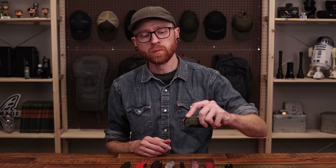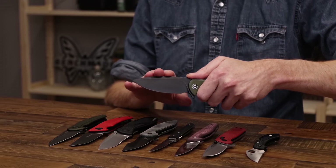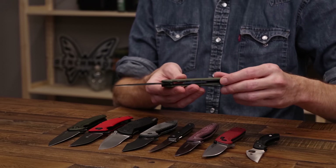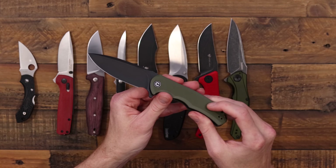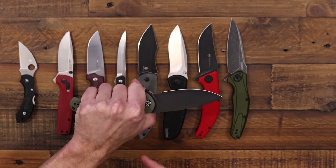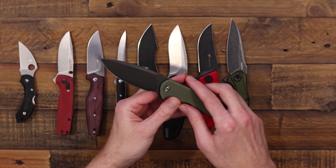Next we've got another liner lock flipper: the Civivi Praxis. This is an older design from Civivi but a great value for the size of knife you're getting. The blade is 9CR18MOV — Civivi does a great job heat treating this to a high hardness for solid performance. G10 over stainless steel skeletonized liners helps reduce overall weight. This one has a stonewashed black finish with OD green G10 and a reversible deep carry clip making it another ambidextrous option. Normally $42.50, currently on sale for $37.50.